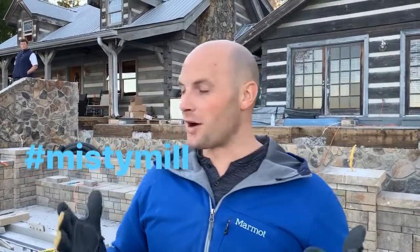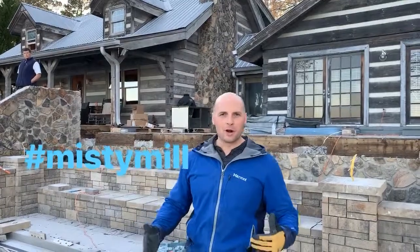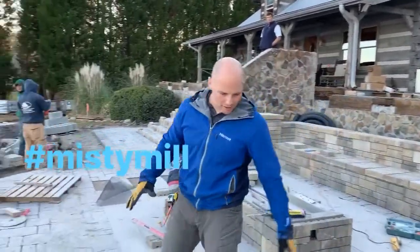Misty Mill Lake House — progress is being made. We're doing the exterior hardscape, and so far we've made some great progress out here. You can see we've got a ton of pavers. This is all BellGuard product.